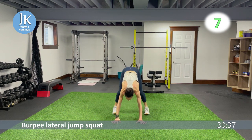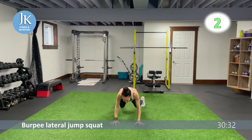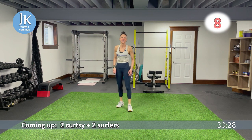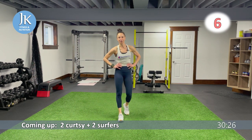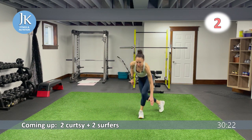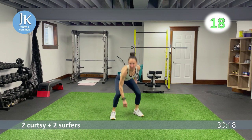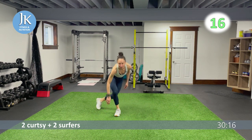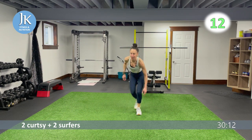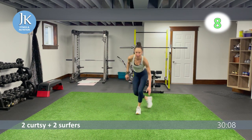Curtsies and surfers — this is like a mix of all my favorite exercises all in one. Two curtsies, two surfers. Tuck it in, staying tight — one, two — then swing it out. Make sure your feet are nice and flat on the ground in the surfer position, sitting back, weight on that glute — one, two.